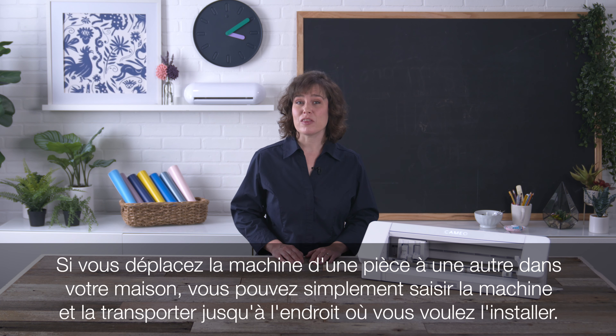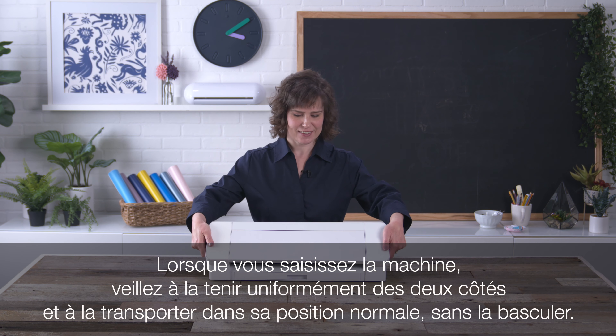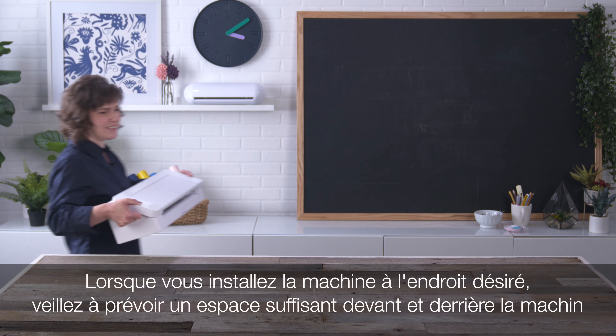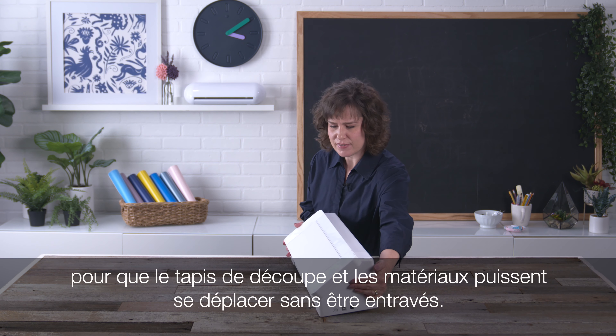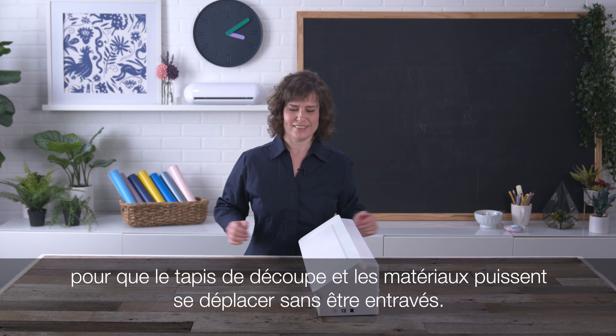If you are moving the machine from one room to another in your home, you can simply pick up the machine and carry it to its destination. As you pick up the machine, be sure to grip it evenly on both sides and carry it right side up. As you place the machine in its new location, be sure to allow for enough clearance in front of and behind the machine for the cutting mat or materials to pass through without obstruction.